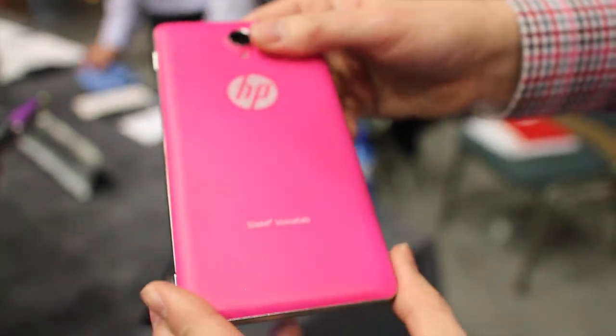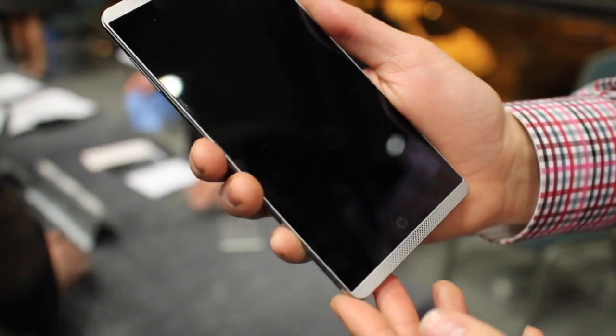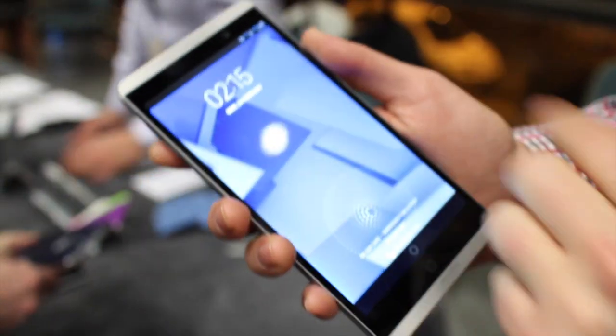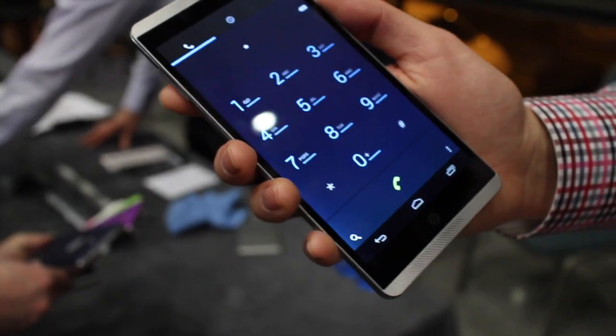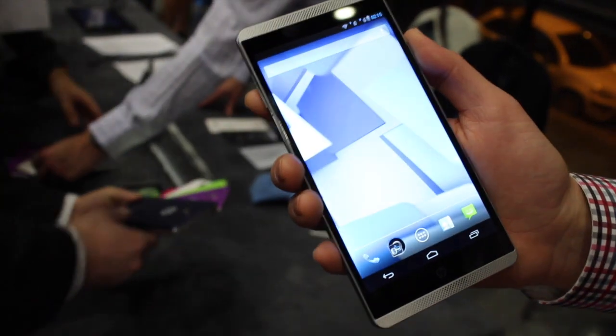Take a look at the buttons on the side. Both the Slate 6 and the Slate 7 are good for voice calling, so you have your phone app of course. But the approach we're told is that this is being sold more as a tablet than as a phone.